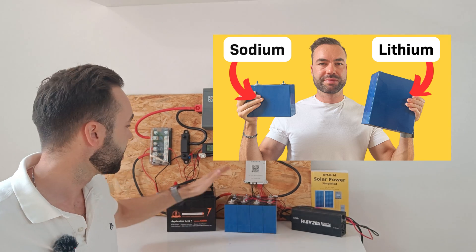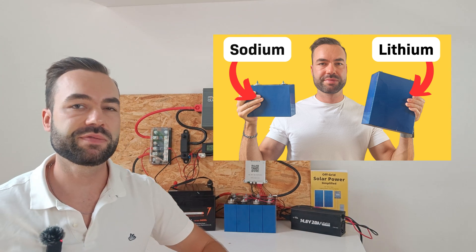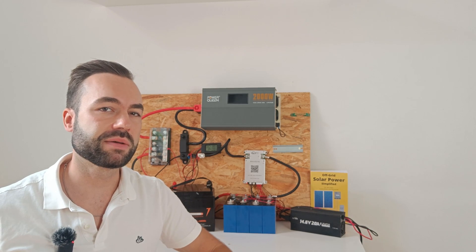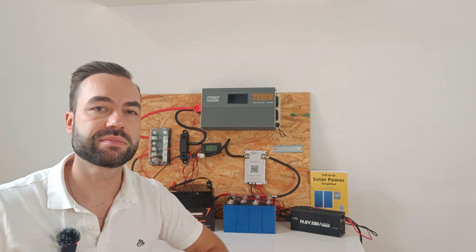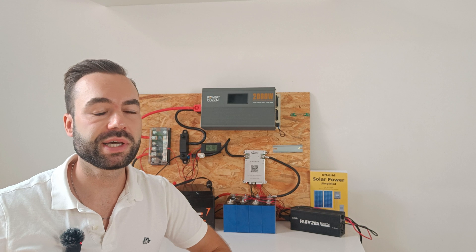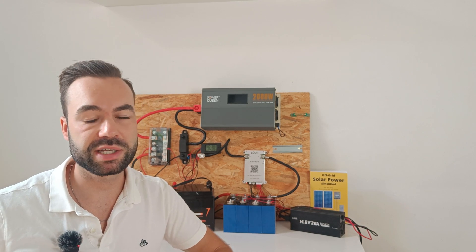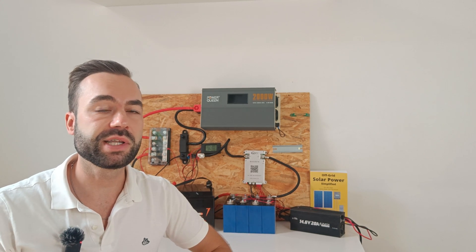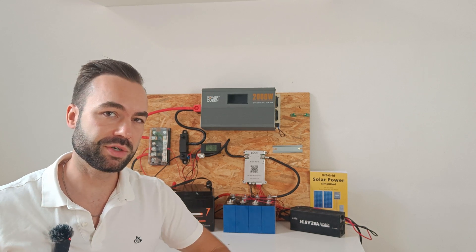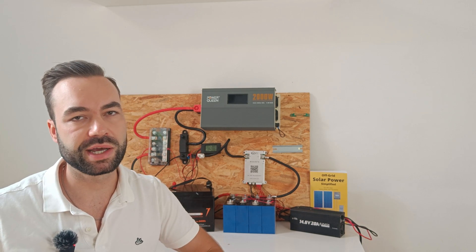If you want a comparison between lithium iron phosphate and sodium ion batteries, you can watch my video next. So what's the takeaway? Sodium ion batteries aren't as inefficient as people say — in fact, they're quite close to lithium in terms of round-trip efficiency. Once sodium batteries become cheaper than lithium, which is likely to happen in the next few years, a 2 to 5% drop in efficiency won't really matter that much anymore.